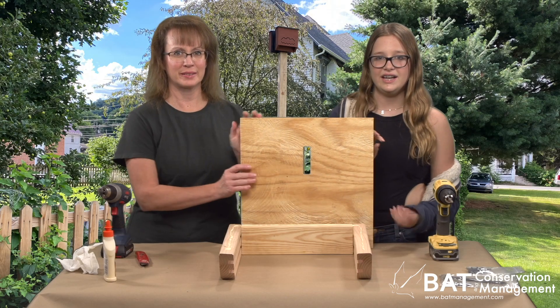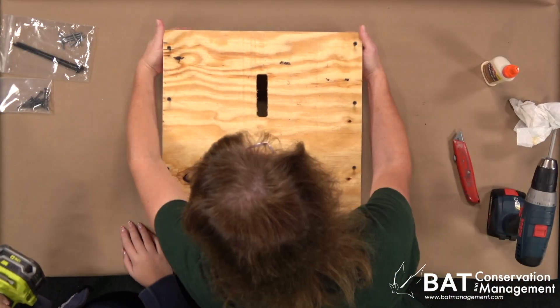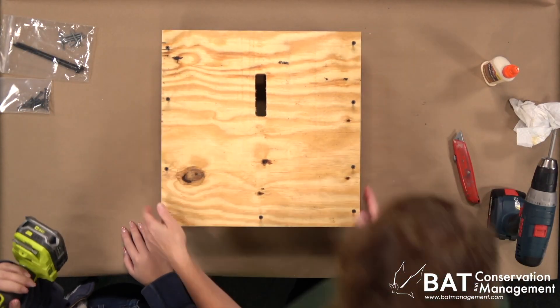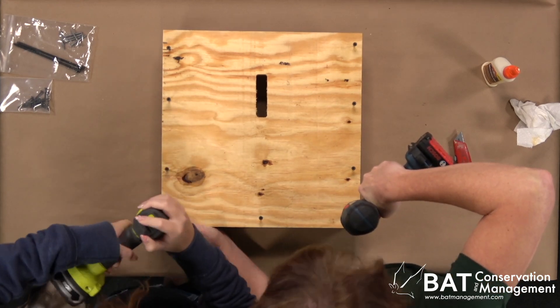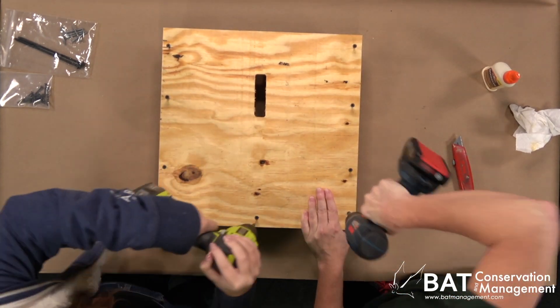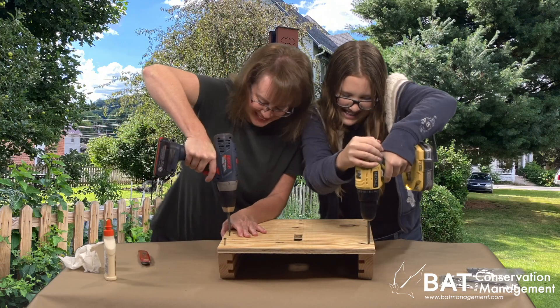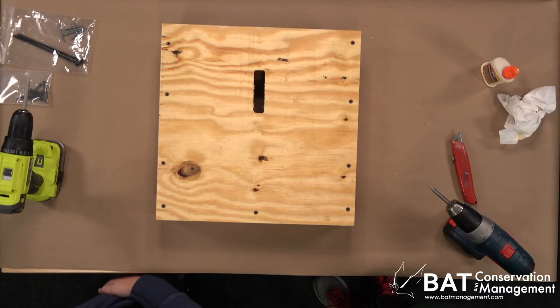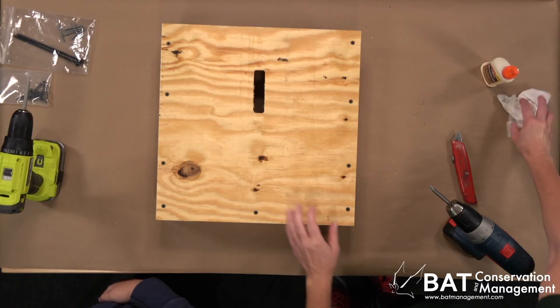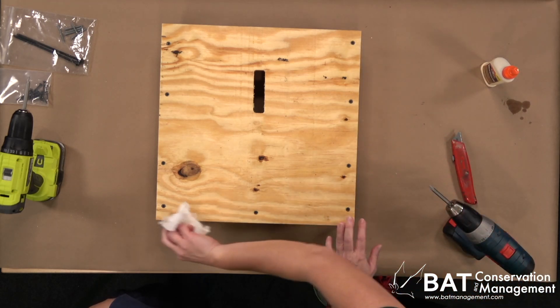Now we're going to lay the front down nice and even and set these nine screws. If glue comes out the sides, that just means you used enough — just wipe off the extra with a damp paper towel.